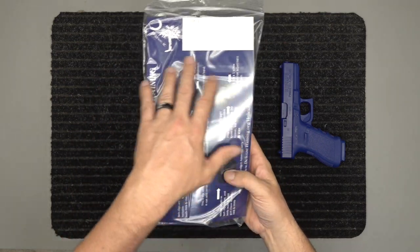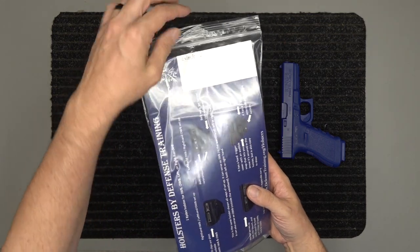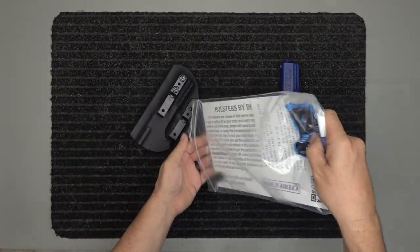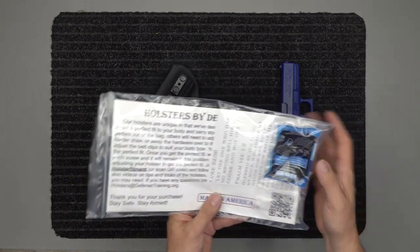The card in the package is going to show you what all our holsters do. This is our queue where we make it and put it in our production queue — we write down what we're making, then we bag it all up. Of course you're going to have the holster inside your package, and you're going to have a large riser as well. On the back of that card you're going to have a link to a website.